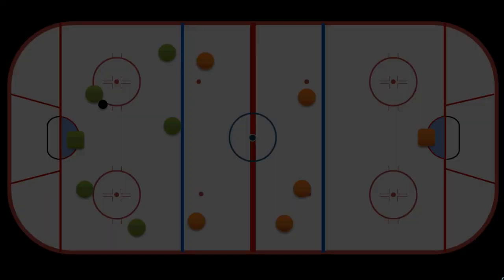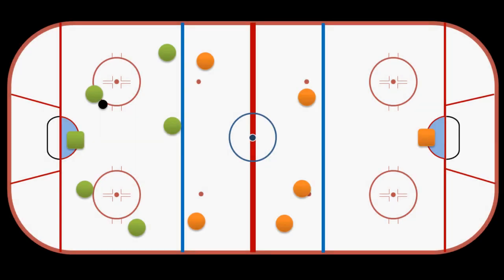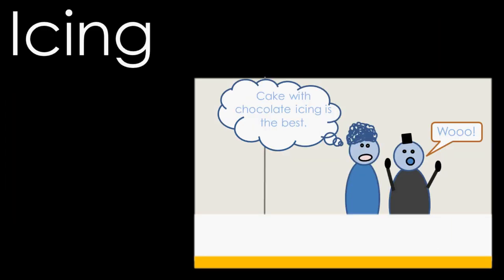In the 1930s, teams began to use a tactic of wasting time by getting the puck in their defensive zone and then shooting it the whole length of the ice. In order to prevent this — because it's not very fun to watch the puck get shot down the ice and then the other team has to chase after it, bring it back up, and then the defenders just steal it and shoot it back down — the icing rule was created.